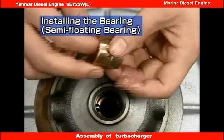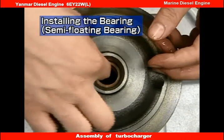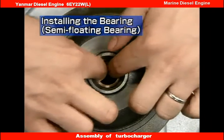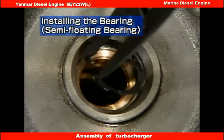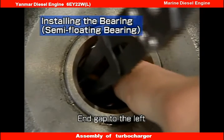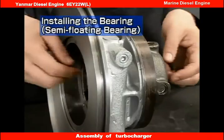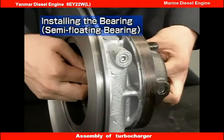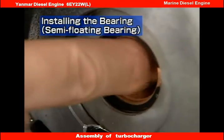Install the bearing on the turbine side in the same way. Install the snap ring with its end gap pointing to the left, as seen from the turbine side. After installing the snap ring, check that the semi-floating bearing has the appropriate clearance in both the shaft and rotational directions.